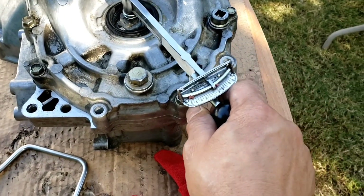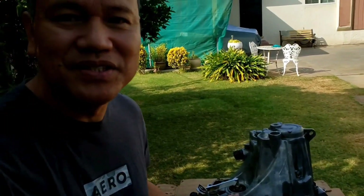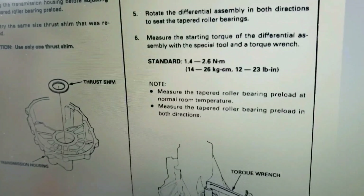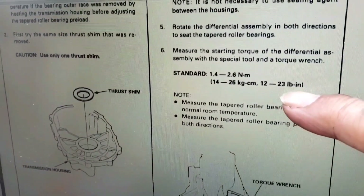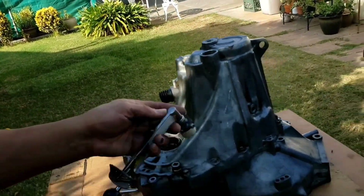Again, have to be very slow — less than 20. Looks like I got it locked out again. I reused the original shims and just changed the tapered bearings — the inner and outer bearings. The service manual is asking for 12 to 23 pounds an inch. Not bad — I guess maybe the Mickey Mouse tool worked out.